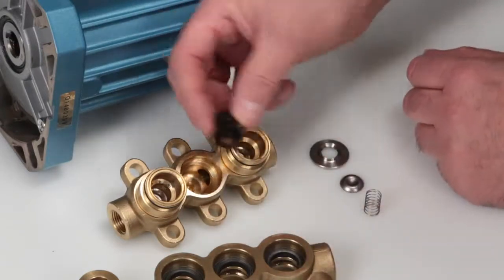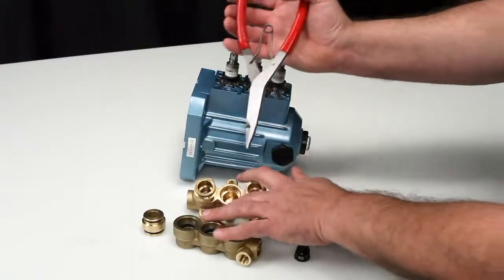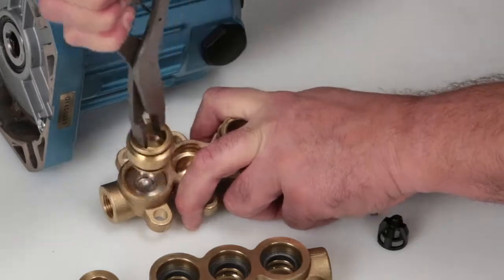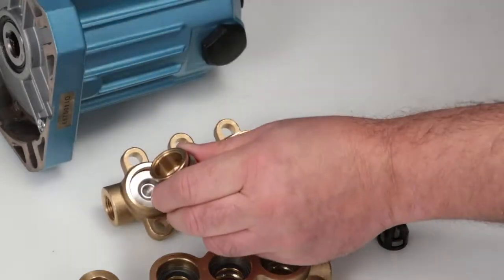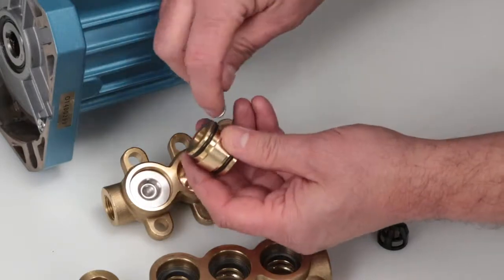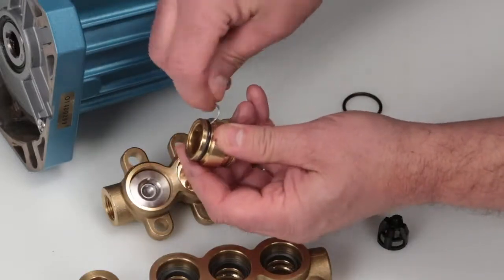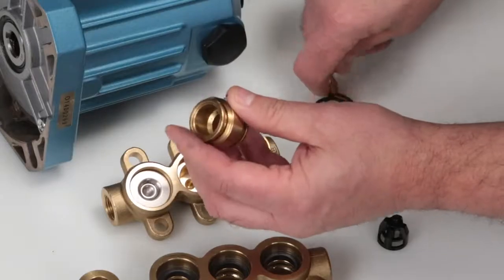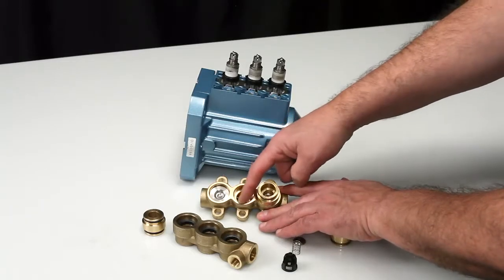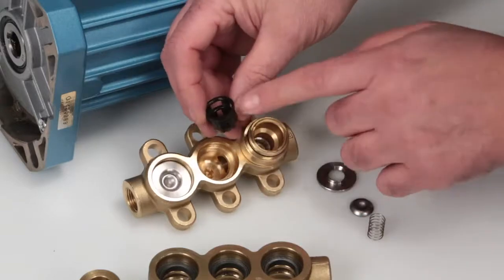Remove the retainer and inspect for damage. Should the valve adapters be difficult to remove by hand, use reverse pliers reaching into the adapter and use a twisting motion while pulling away from the manifold. Inspect the valve adapter O-rings for nicks or cuts. Use a pick to remove and replace with new O-rings provided in the valve kit.